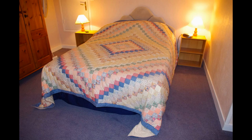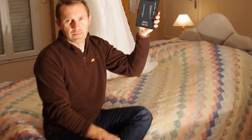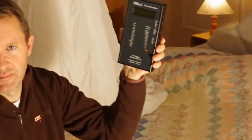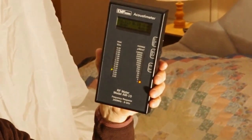Here I'm holding an RF meter. Watch closely as I zoom in. The flashing lights show the level of RF radiation in the room. The left-hand display shows peak RF radiation readings in volts per meter. The readings are averaging about 0.05 volts per meter.